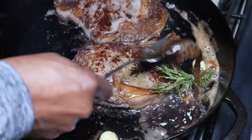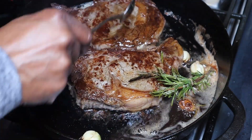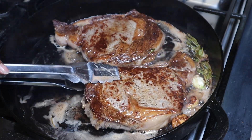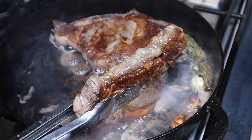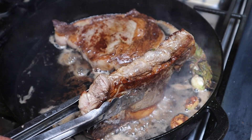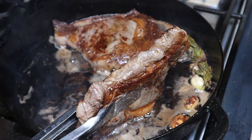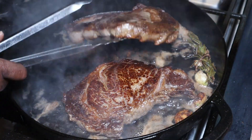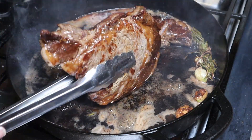All right, these are pretty thick steaks. Let's go ahead and baste the top. Now I'm going to flip these on the side — look at that guys, see the fat on the side rendering out. All right, that looks good. Now I'm going back on the original side that we flipped. I'm just going to move these around and render this fat on this side.